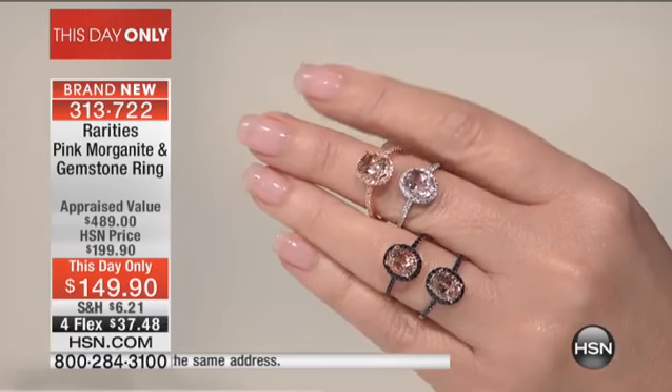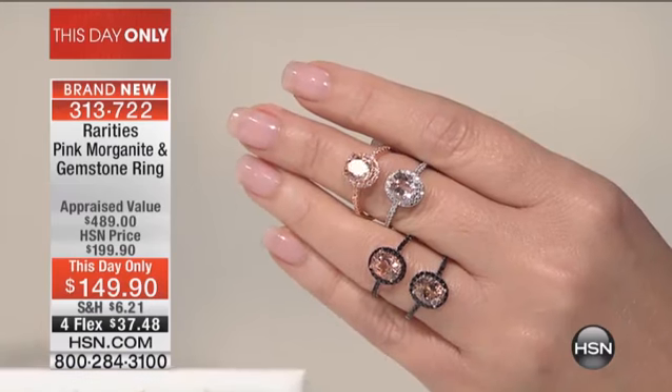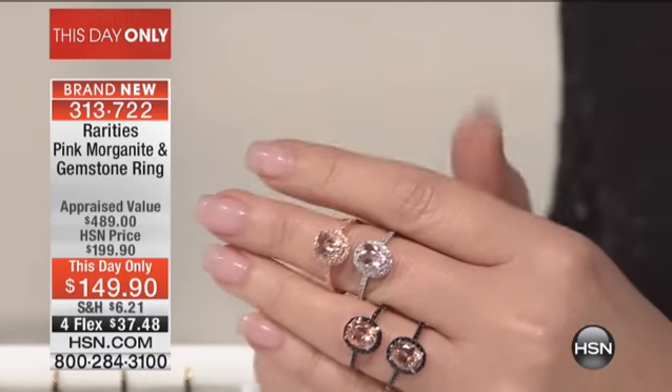There are about 400 people that can own this ring and there are four choices, which means we probably have 100 of each. If you love morganite like we love morganite, there are very few natural pink gemstones. The blush color of morganite is so elegant, so lovely, and so beautiful next to your skin.